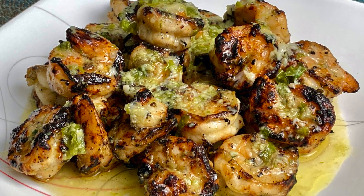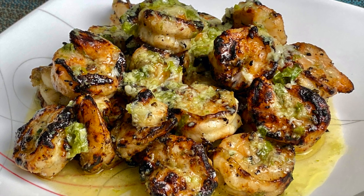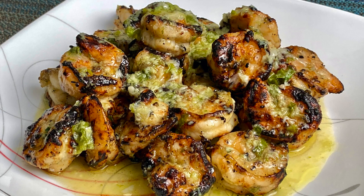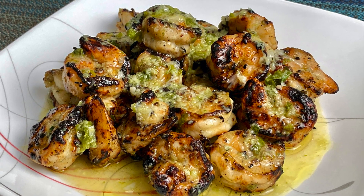Hello and welcome again. Today I'm making grilled garlic basil shrimp. This recipe is extremely simple and only requires a handful of basic ingredients. So let's dive right in.